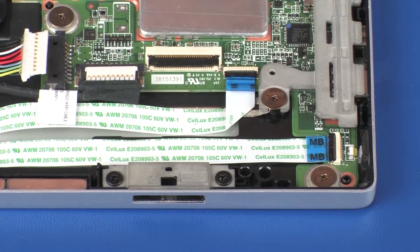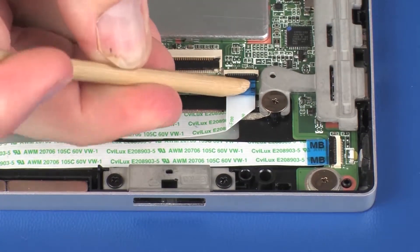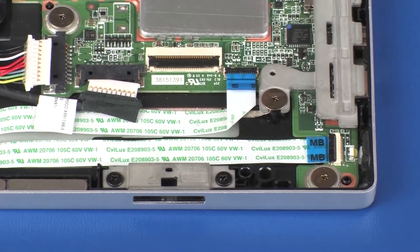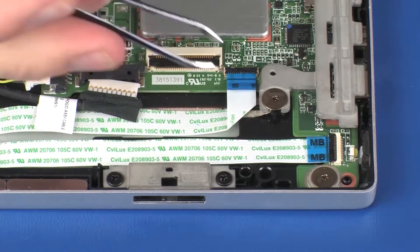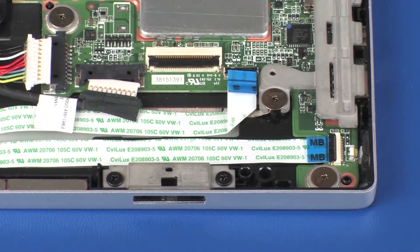Using minimal force, lift the locking bar up on the audio board ZIF connector and disconnect the audio board ribbon cable from the system board. Use care to prevent damaging the ZIF connector and ribbon cable.